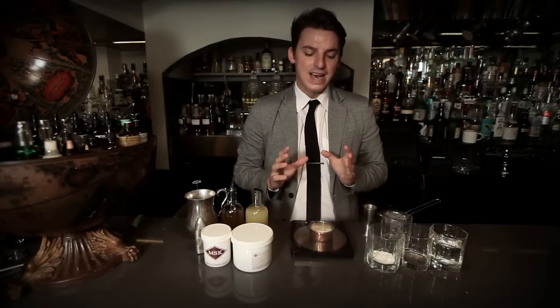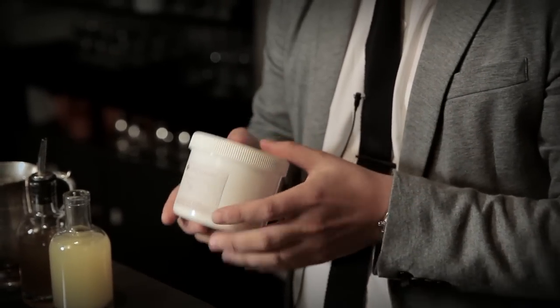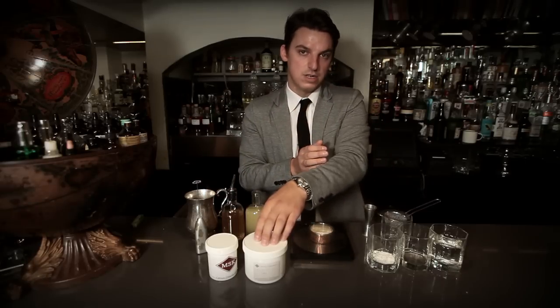The technique we're showcasing now is called spherification. It's one of the most commonly used and one of the oldest forms of molecular mixology and gastronomy. The main components are two different chemicals: sodium alginate, which is derived from seaweed, and calcium chloride, which is a salt. When a liquid mixed with sodium alginate is dropped into a water-based calcium chloride bath, the two react, creating a shell on the outside of the alginate solution, remaining liquid in the centre like caviar or pearls.